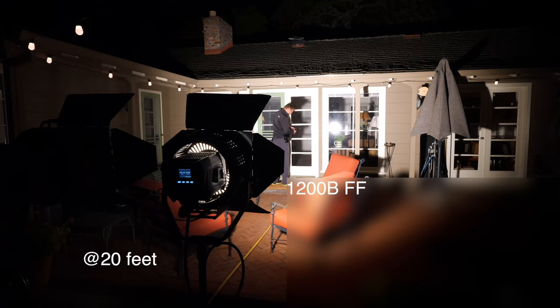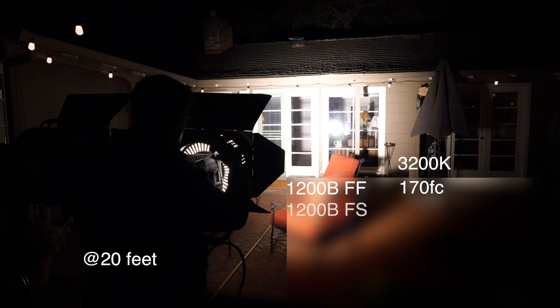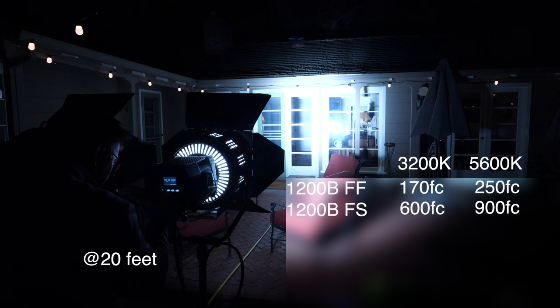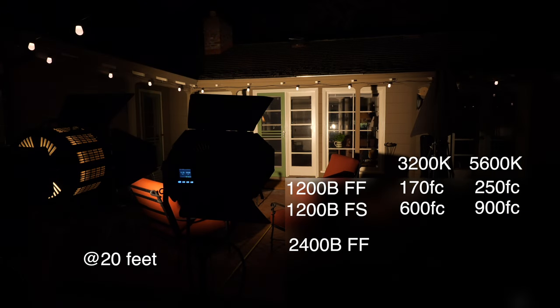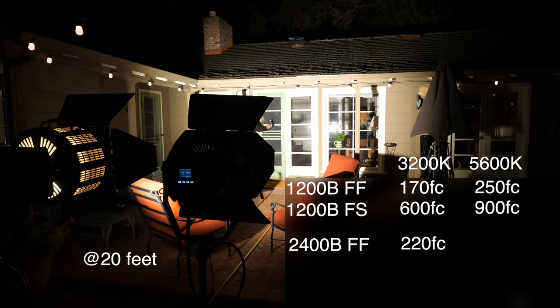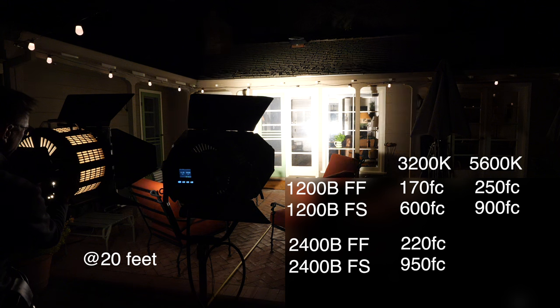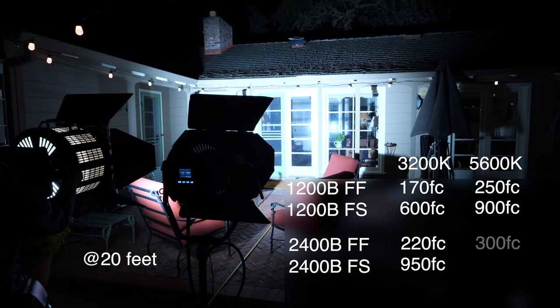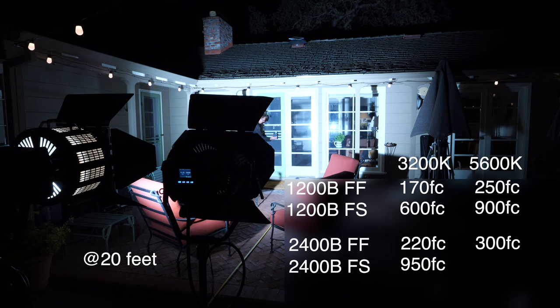Here's the 1200B at 3200 Kelvin at 100% in flood — and in spot. Here's the 1200B at 5600 Kelvin at 100% in flood — and in spot. Here's the 2400B at 5600 Kelvin in flood — and in spot.